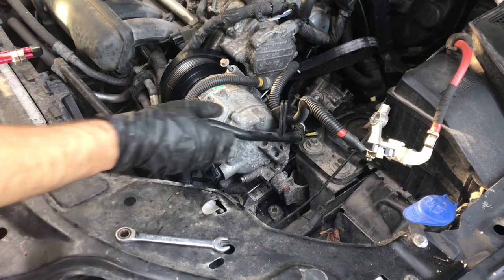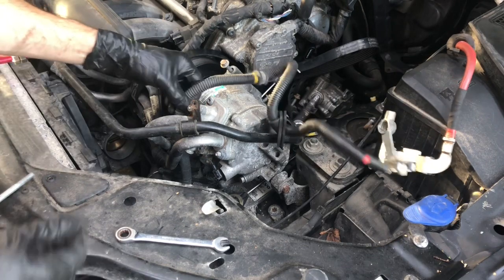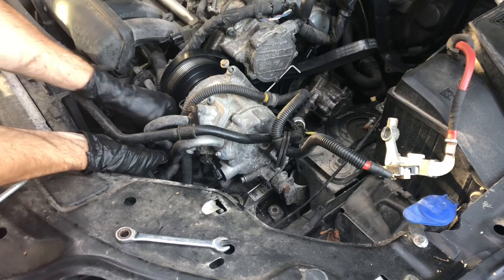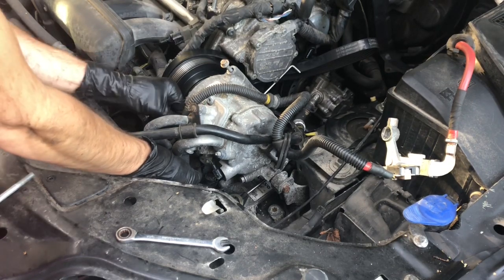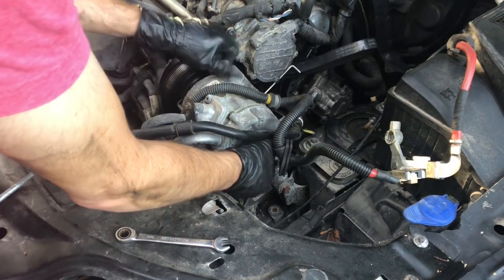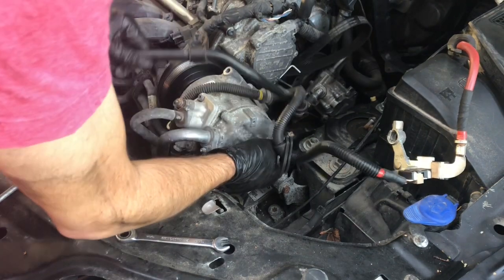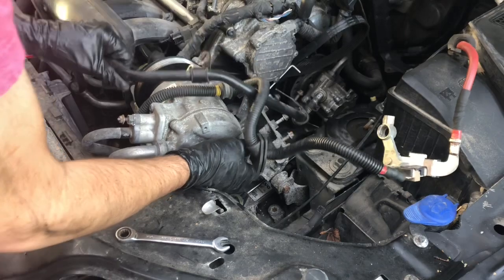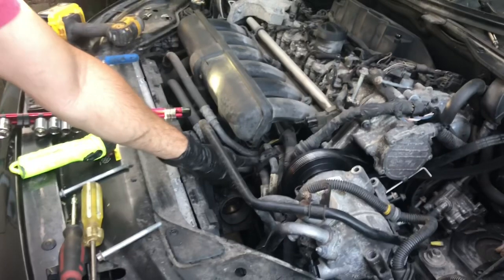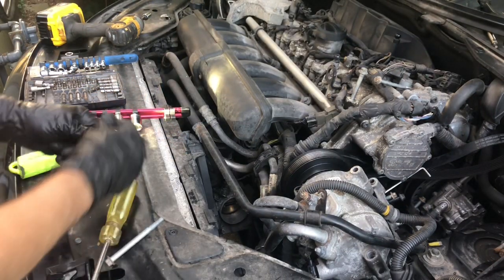You can now lift the compressor out of the way. There are some clips — there's a clip on this hose here, clips on the compressor. Undo that carefully. It needs to be suspended. There's another T25 here — if you take that out it gives you a little bit more wiggle room.